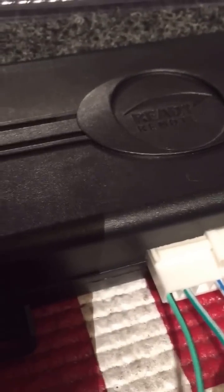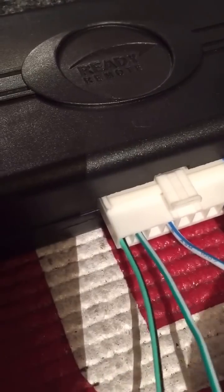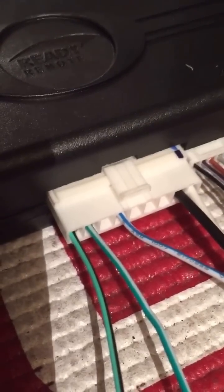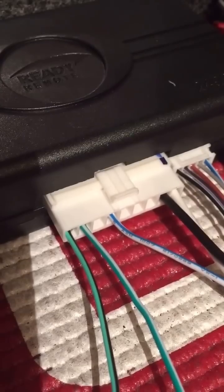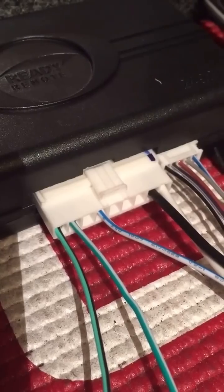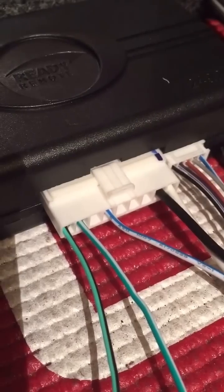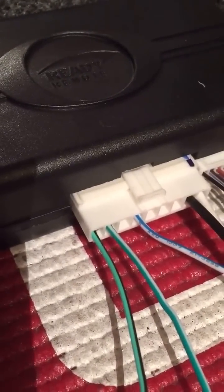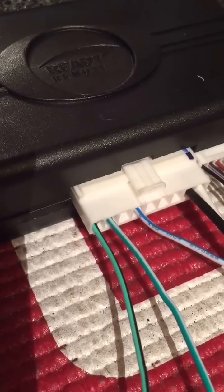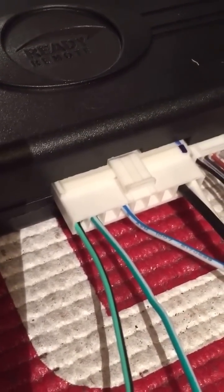Then we have these two — green-white and green-black. These are going to be factory alarm disarmed and factory alarm rearmed. A lot of Toyotas, the factory alarm will go off if the car has been remote started and the doors are locked. So essentially what these do is right before the car remote starts, it pulses the unlock wire — sometimes the door locks will unlock, the car remote starts, and then it'll send a pulse to lock the doors again. Some cars will actually just deactivate the factory security system and then reactivate it after the car has been remote started, essentially just to shut the factory security system off for a brief moment while the car starts.